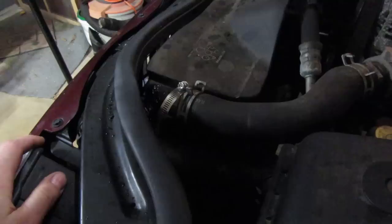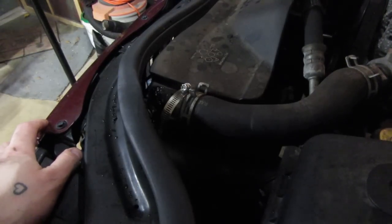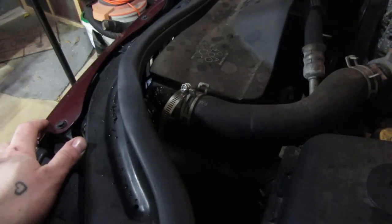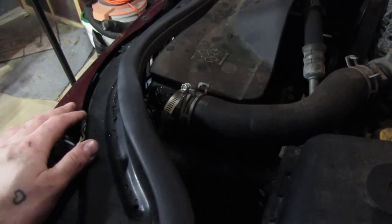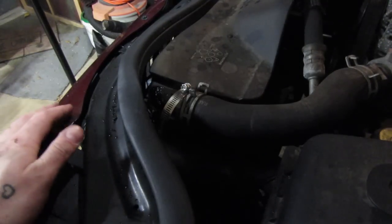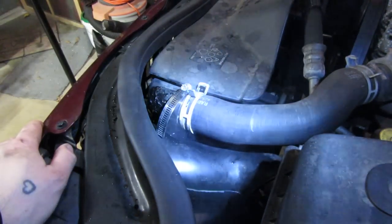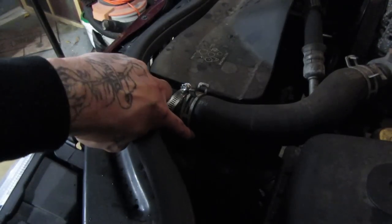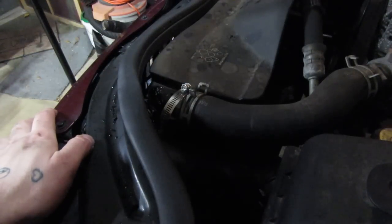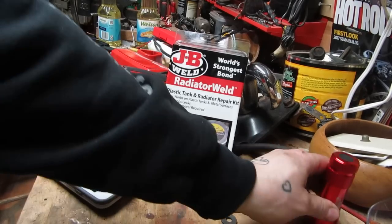I filled it up and took it around the block - it did not work. It slowed the leak down considerably, and if this were a beater I might just say forget it, because whereas I was losing a significant amount before, I can barely see it leaking now. But I can see steam coming from down there - somewhere along the patch it's not totally sealed and a little steam is coming out. More than likely it will get worse over time. So I'm going to go for the new radiator.